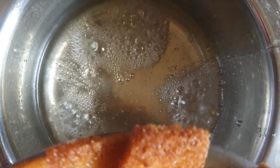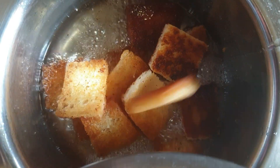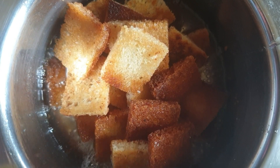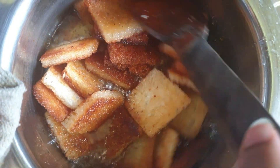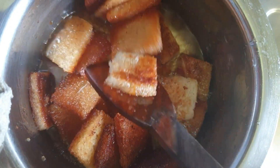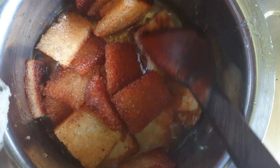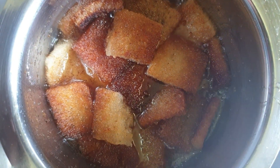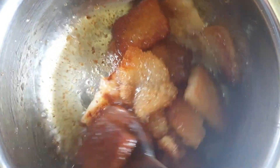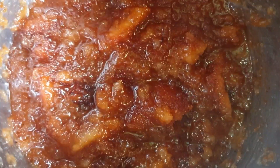Now I am going to add the roasted bread pieces into the syrup. Stir it continuously and wait until the pieces absorb the sweetness. Let it boil for about two to three minutes on a medium flame. Seems it is cooked well.